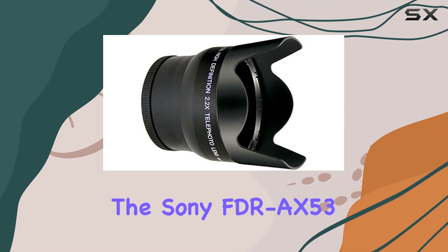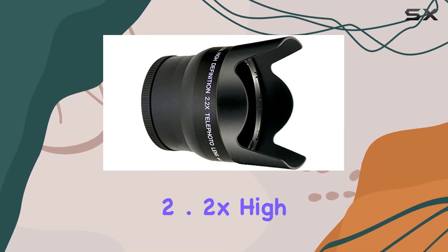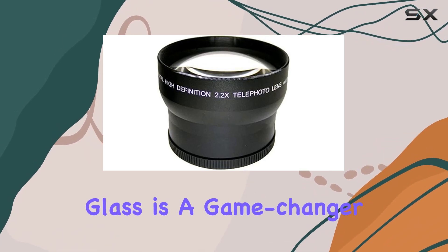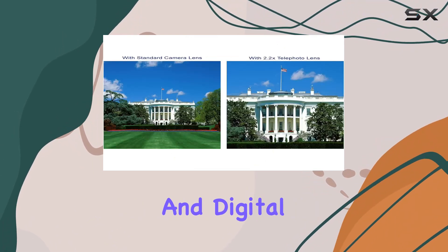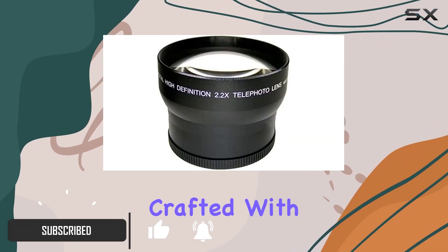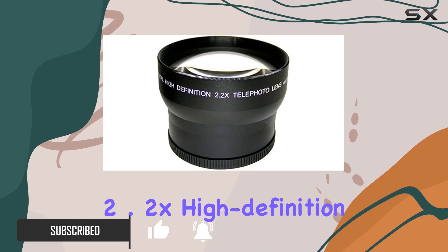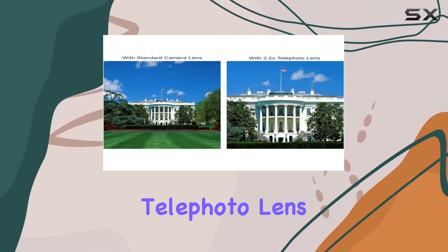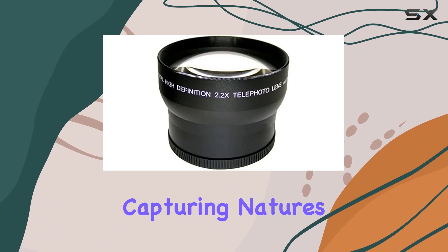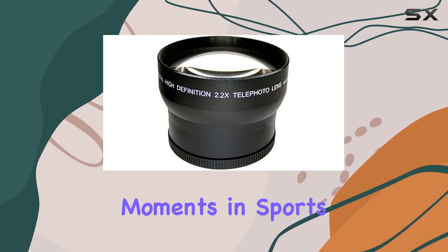Today, we're diving into the Sony FDR-AX53 2.2x High Definition Super Telephoto Lens. This piece of glass is a game-changer for both camcorders and digital cameras, enhancing your shooting capabilities like never before. Crafted with precision, this 2.2x High Definition Telephoto Lens is designed to amplify your zoom capabilities, perfect for capturing nature's finest details or the thrilling moments in sports.